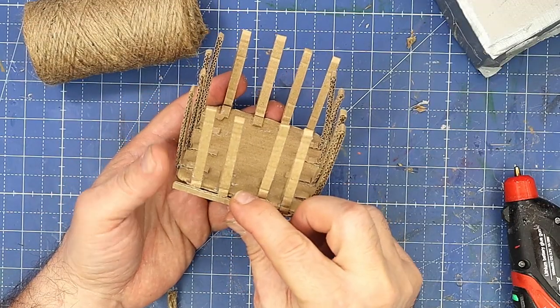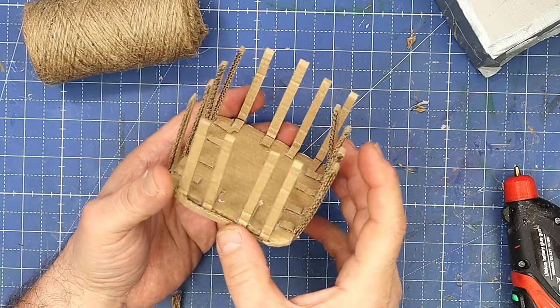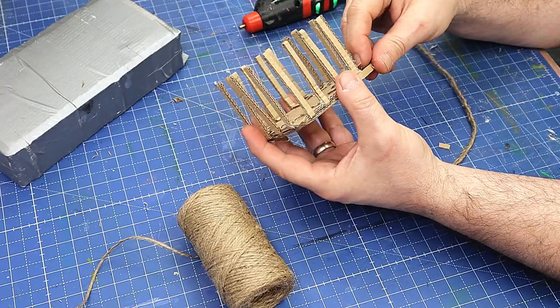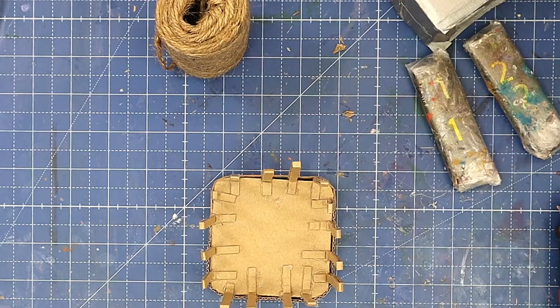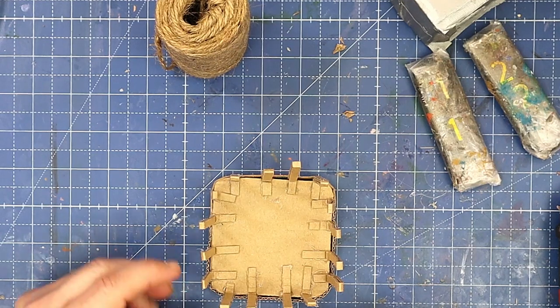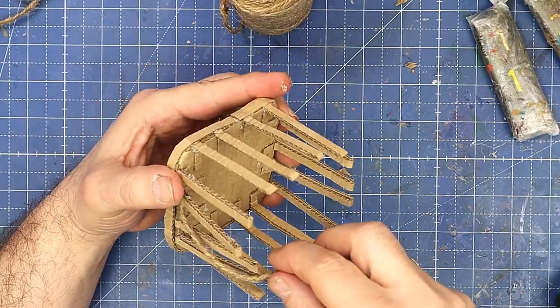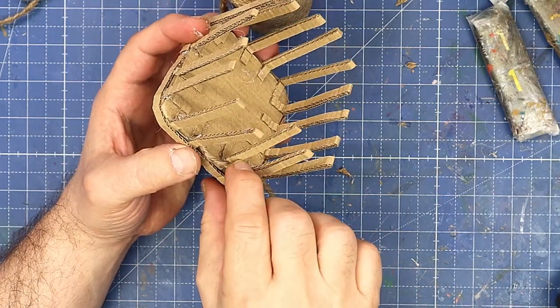Before I do that, I'm going to finish off this edge with some extra strips — gluing those going all the way around like that. I've done quite long lengths, but that's not a problem because I will cut it as I go around.